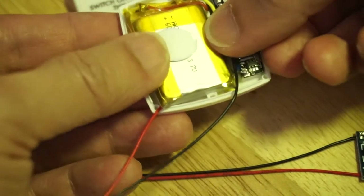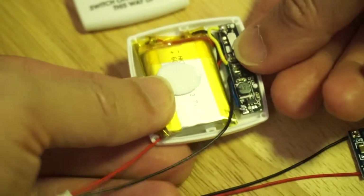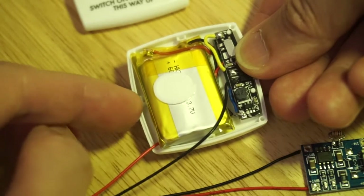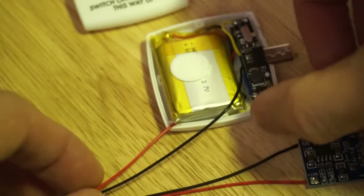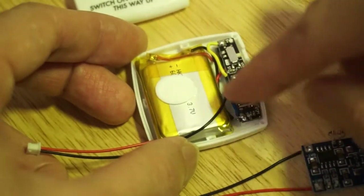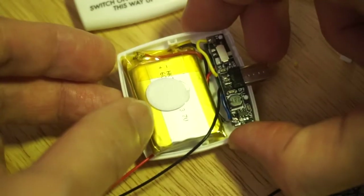We can just about squeeze the battery in right next to it. I might need to file a gap here for this wire, and this is by no means final — we might shorten these wires and rearrange things a bit just to make it a bit more convenient to use.